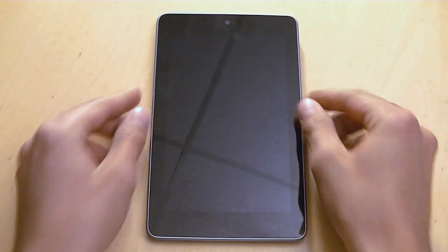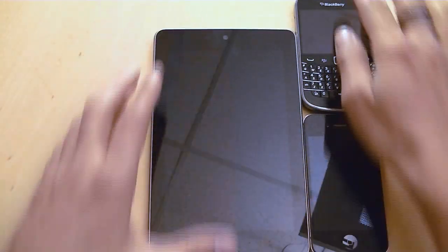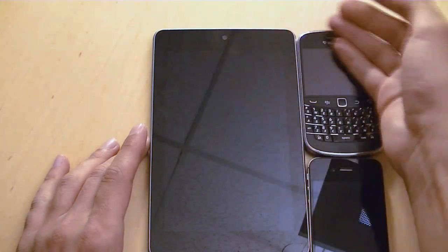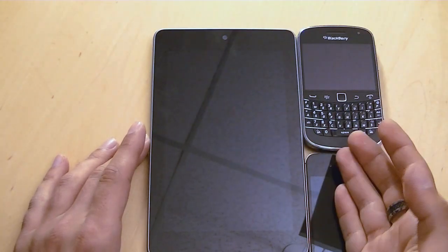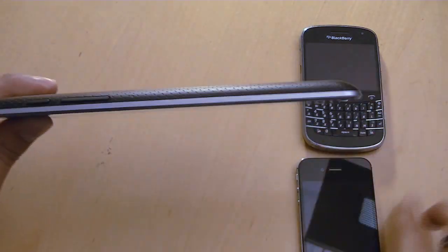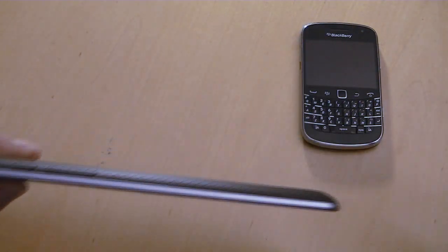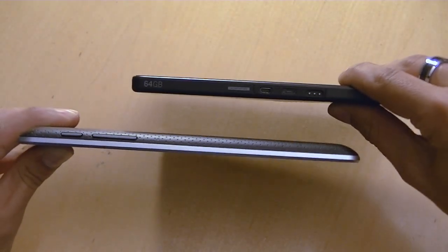In terms of thickness, I have an iPhone 4S and a BlackBerry Bold 9900 here. It's pretty much the same thickness as the Bold — very flush. It's a little thicker than the iPhone, but still fairly thin. Compared to the PlayBook, it's pretty much the same thickness, but because of its curved, beveled design it does seem smaller. The display size is the same for both tablets, but it looks nicer in my opinion.